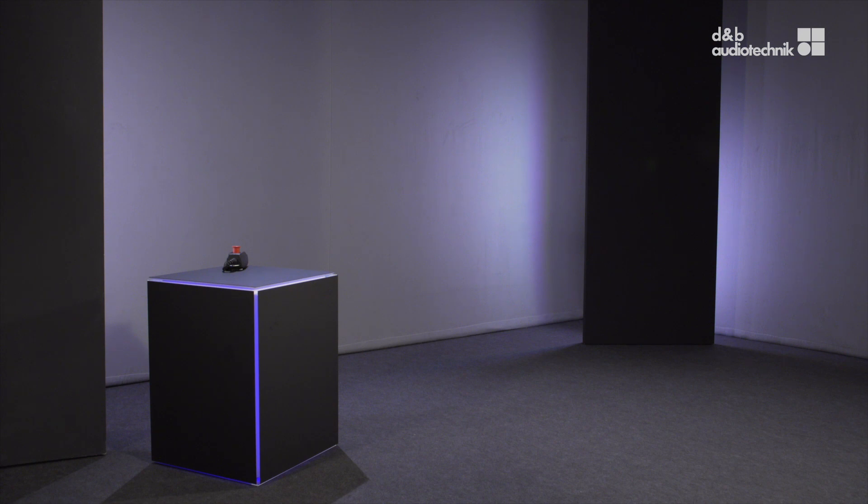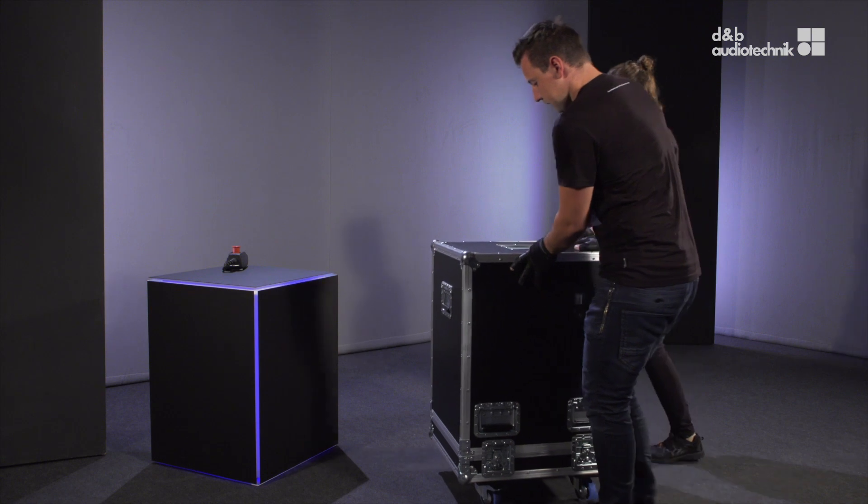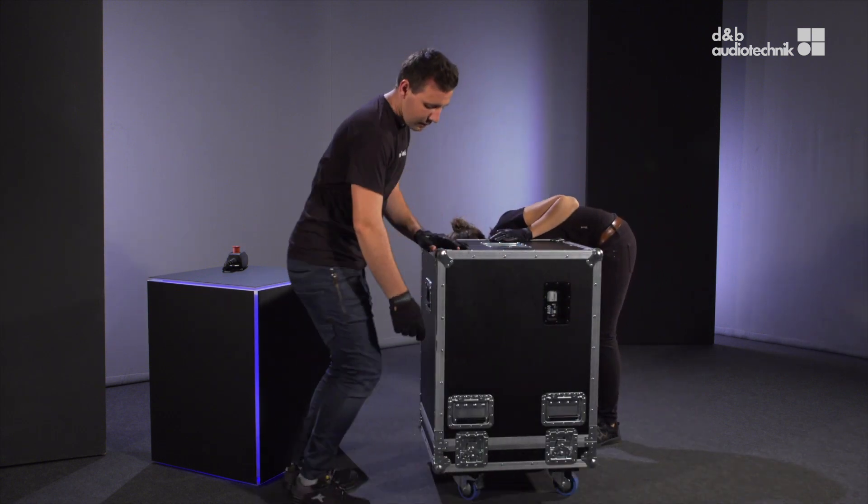Now we'll guide you through the rigging procedure for a horizontal array. Let's open the Turing case.